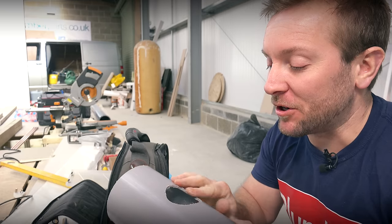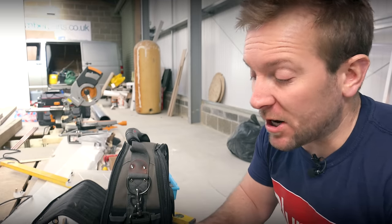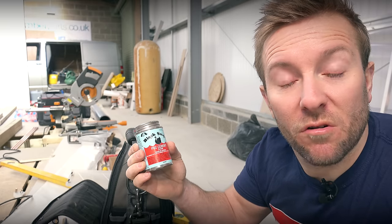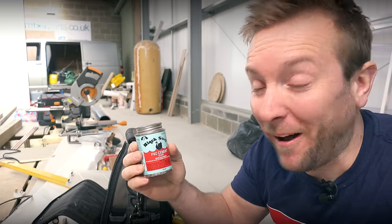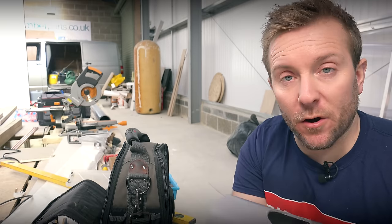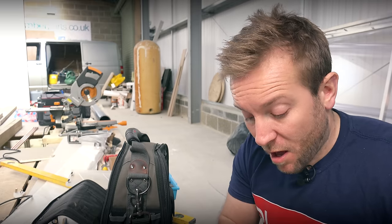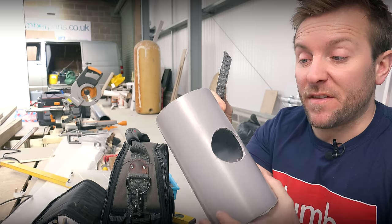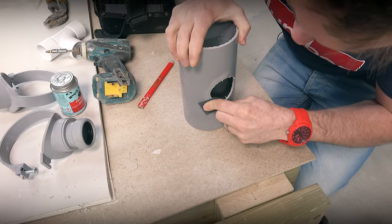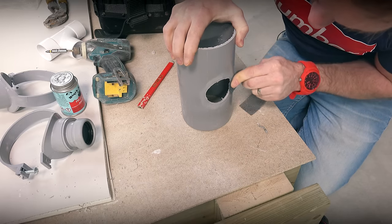The next bit that no one ever does — I never see anyone do it — is prepare the plastic to get a better bond with the solvent weld. Because what we need to do is use a solvent weld glue. This stuff here, Black Swan, is the strongest solvent glue I've ever smelled. It does say on a lot of products that you need to prepare the pipe to take solvent weld glue. You need to etch it — you can do it with a little bit of wire wool, a little bit of emery cloth, or you can buy a special etching solution like the one McAlpine sell. Just grab something and give it a good old etch, and you'll see that lightening up, giving us a little key for when we come to put our solvent weld on.